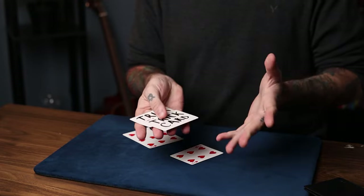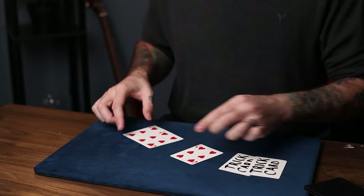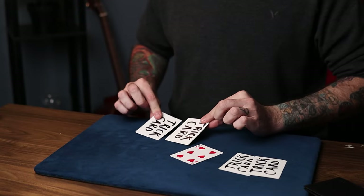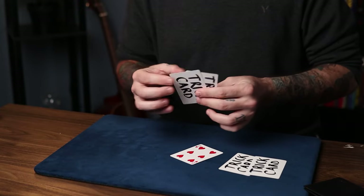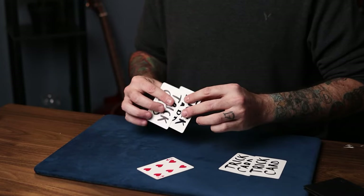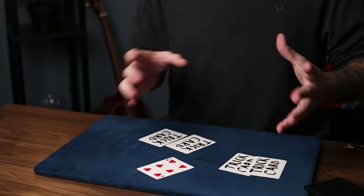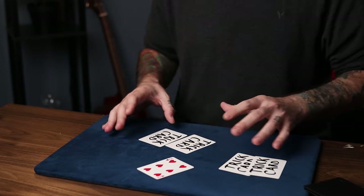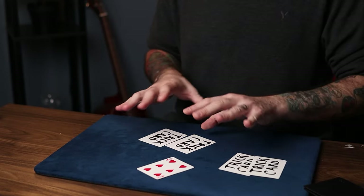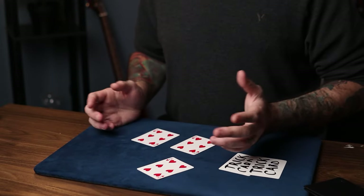Now in the original Cascade routine by Roy Walton, there was no trick card presentation. He just simply had two blank-face cards. And instead of the blank backs on these, they would just be different backs from a different deck. So the final kicker would just be two odd cards and two blank cards. But I always found that kind of weird — I always thought it would be better if all the cards matched at the end. So this is what I came up with.